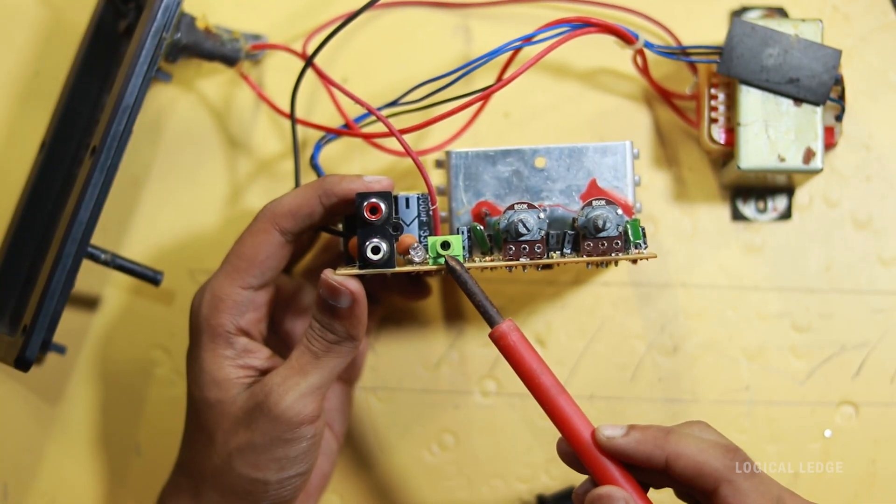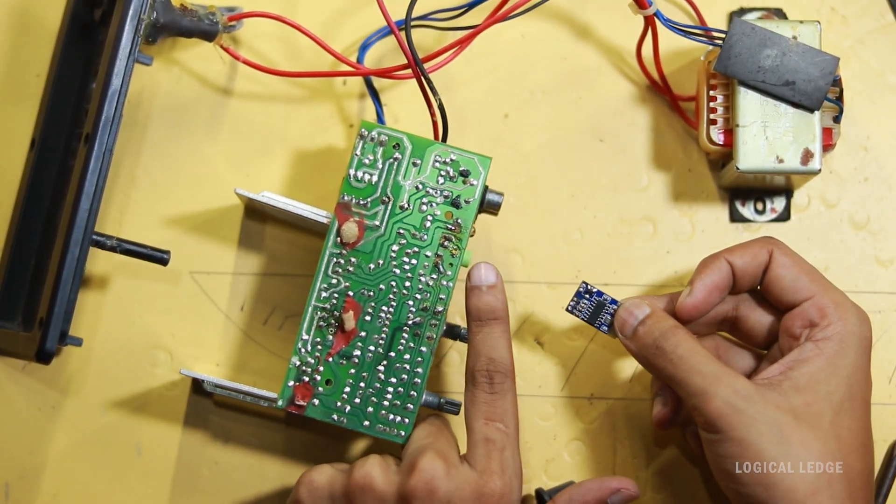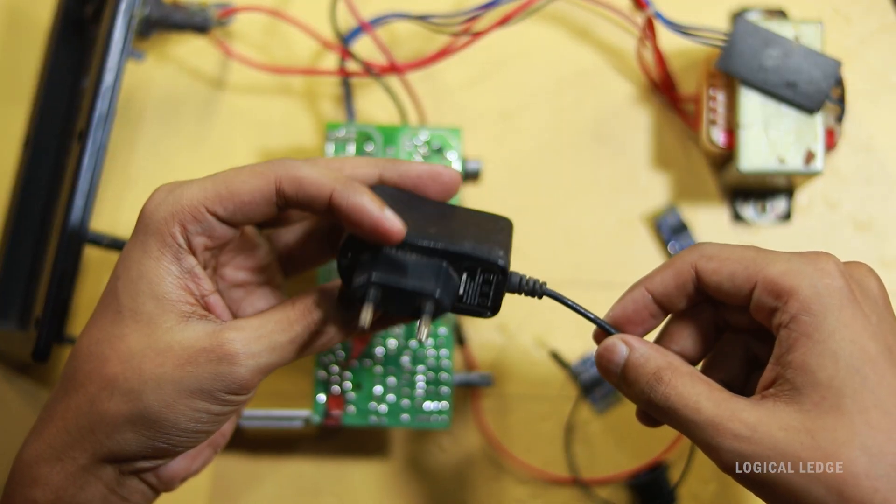After opening up the main circuit, this is the audio input jack, so the Bluetooth audio output must connect through this line. I just wired up the module. Now I'll show you the main problem.